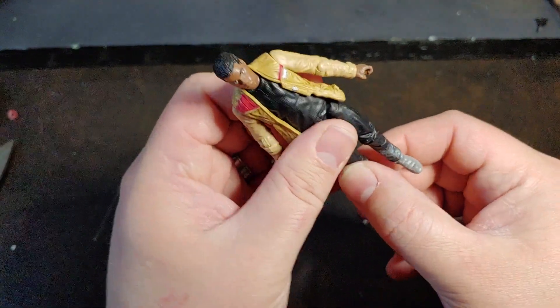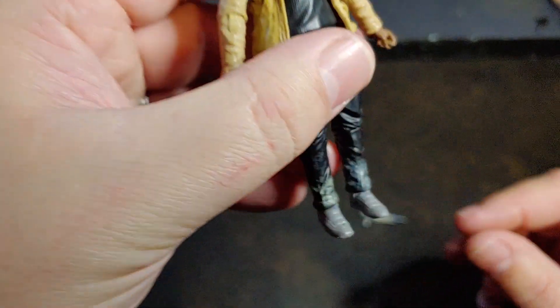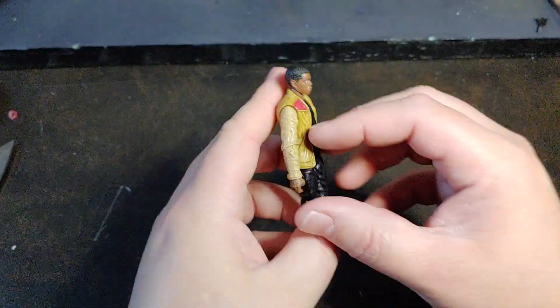He only has a little bit of knee articulation there. And then, of course, he does have the ankle articulation. It's really weird — there's mud detail there on his ankles too. I do feel that's really kind of odd.